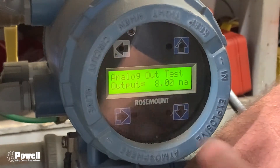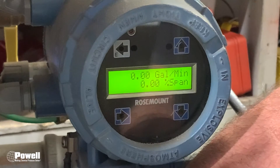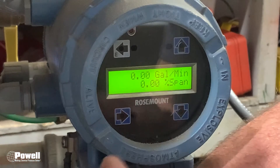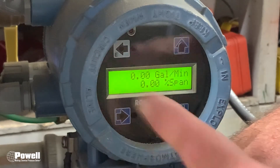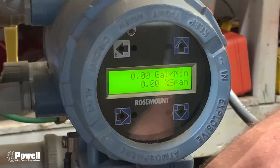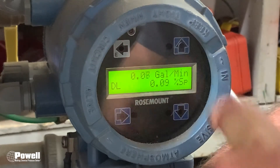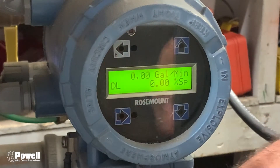Once you're all done, back out with the E button, back out again, and back out once more — now you're at measure mode. You always want to lock the display. If you don't lock the display, dirt, dust, or whatever could push these buttons since they're infrared buttons, and it could change menu options. Lock it the same way you unlocked it: hold your finger over the up arrow for 15 to 20 seconds until you see the DL show up on the flow meter. Now the job is ready to begin running production.